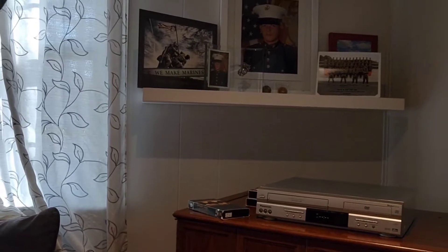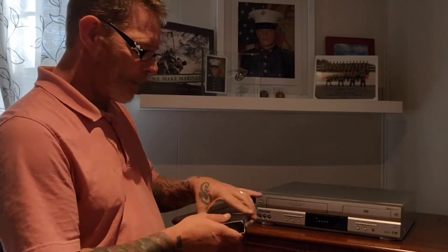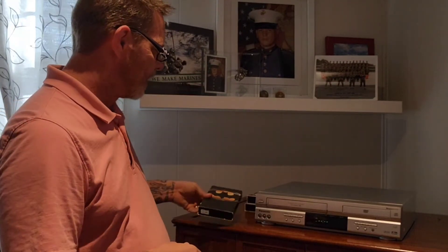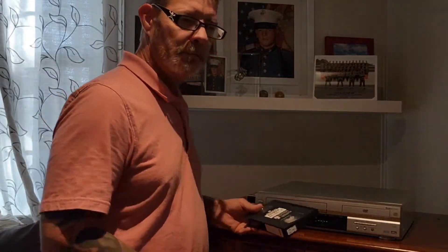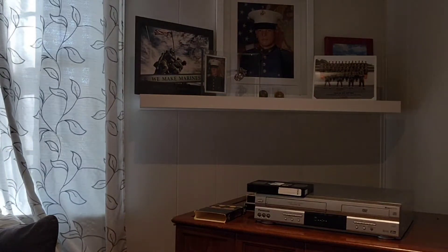Many of you know what one of these open tracks is. Call that a VHS player, or VCR. But here it's still working. I've got something even better for you — it's going to make you so jealous. But let's use this as well.